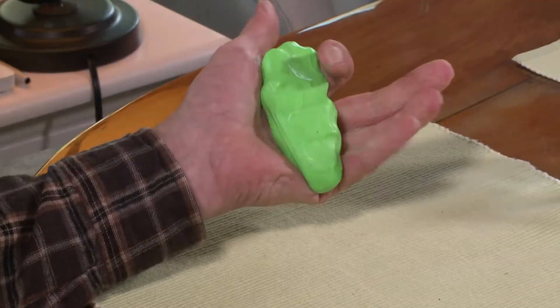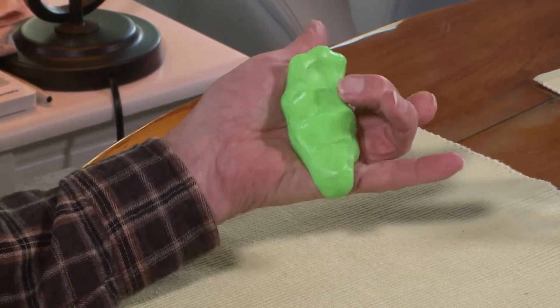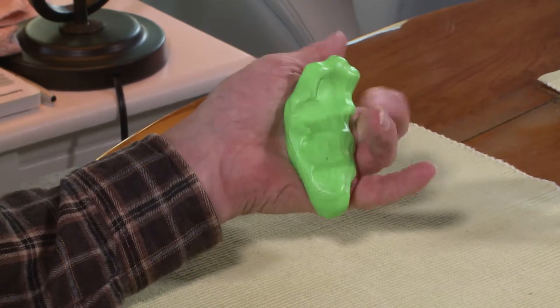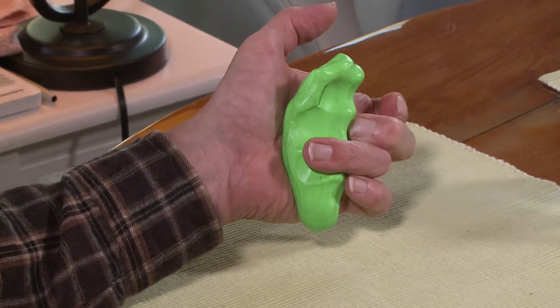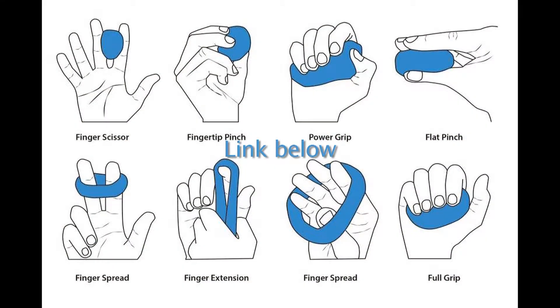I pressed each finger into the putty one at a time, using the pattern 1, 2, 3, 4, 4, 3, 2, 1, so as to do them all equally. Here is a graphic that shows some other things you can do with putty.